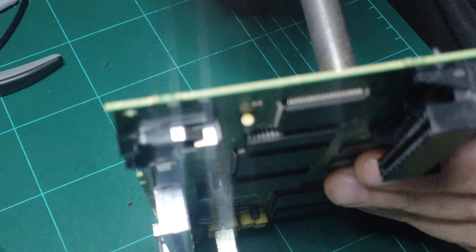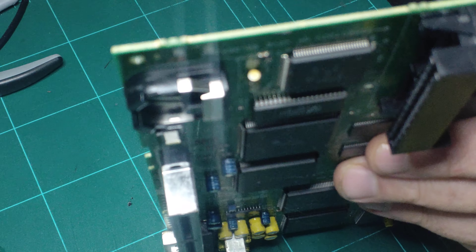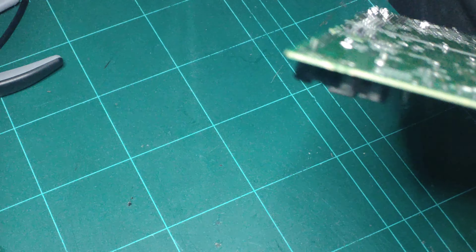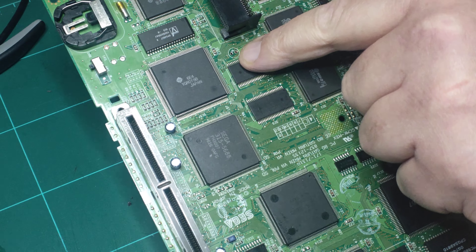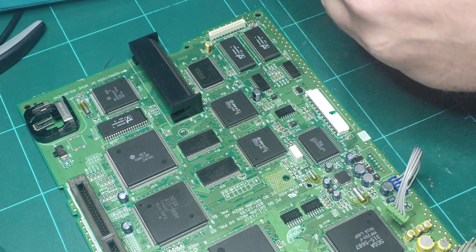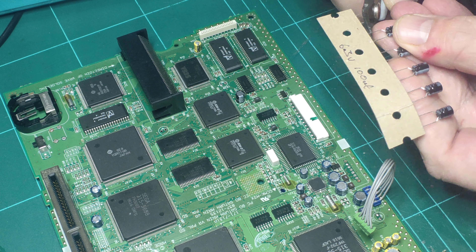That just lifts the cap straight off and it just leaves the two pins left behind in the PCB. There's your cap — put that aside so you don't get things mixed up. I always like to go cap by cap. Now I'm just going to get my tweezer pliers and grab a hold of one of those legs, get a good firm hold, remembering which one you've got a hold of. You'll see that we've got the solder blobs there.